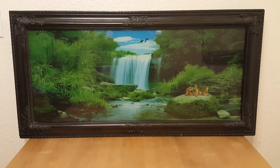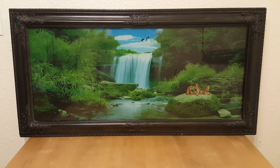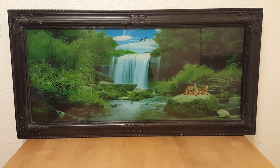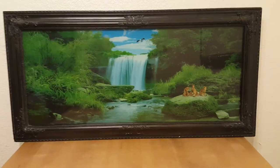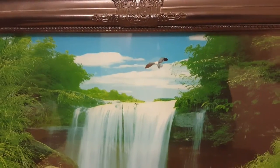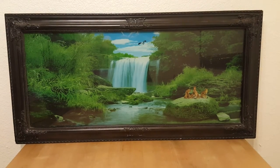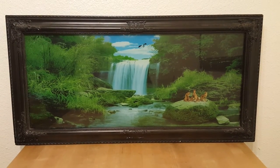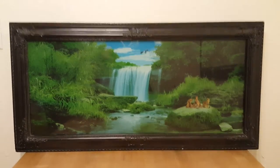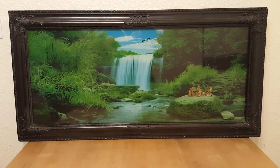Normally I would never own anything like this — this is really cheesy artwork. Got some leopards hanging out by the waterfall, a bird flying. When I was growing up I was taught that this kind of artwork is just cheap crap. But the reason I have this is because I was walking around outside one day and I passed by the dumpster and there it was, just sitting there.